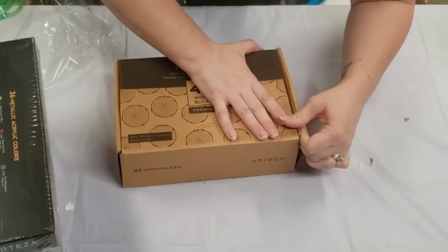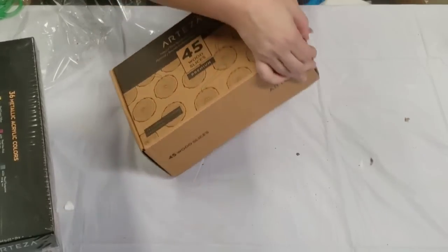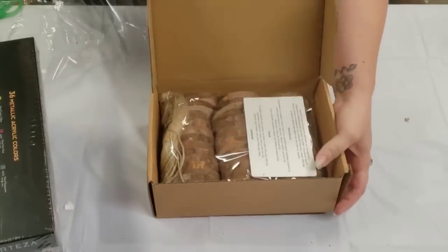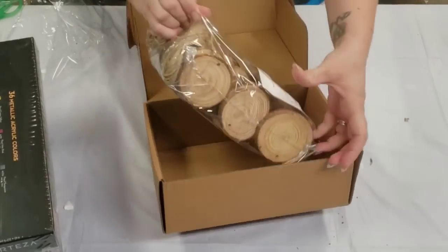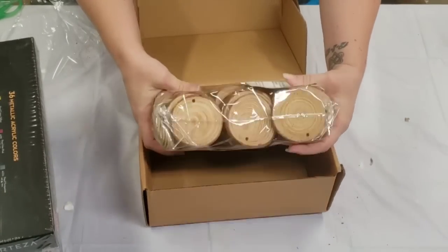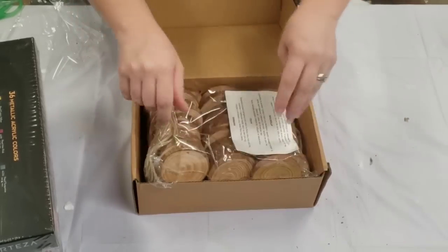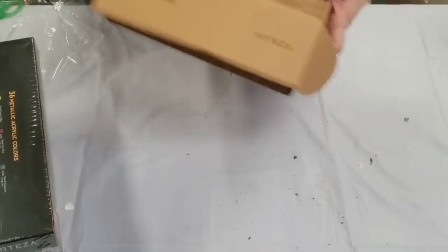They're going to make these boxes all kinds of complicated these days. Alright, look at that! Oh my gosh, that's so cool. So it makes like the coolest ornaments and whatnot. That's really exciting. So those are coming up.